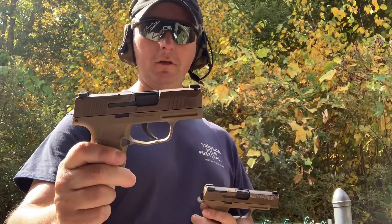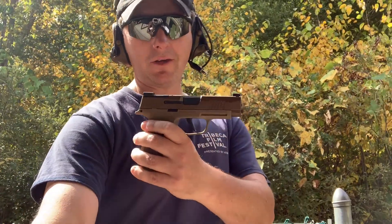Hey guys, Stress Tactical here. I want to talk about the P365 in Coyote — the NRA edition — as well as the P365 XL, also in Coyote, the 10 edition.